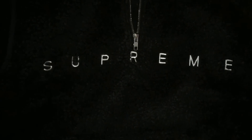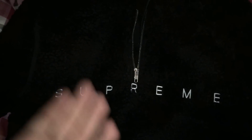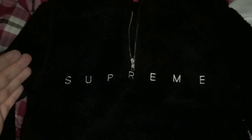Alright, so today I'm going to be doing a quick review of the Union House Supreme Sherpa Hoodie. There is literally nothing bad I can say about this hoodie. This is honestly perfect.